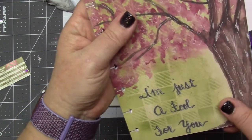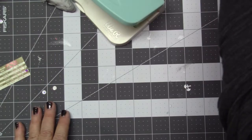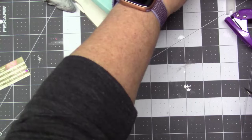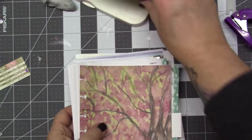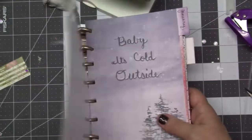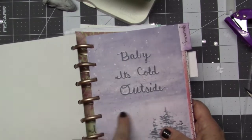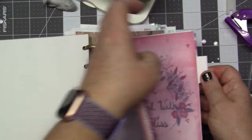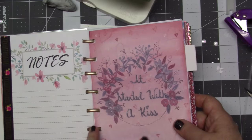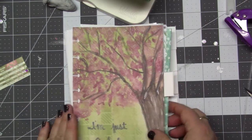So that is my planner! The months are available on my Facebook group for free if you want to download and use them. The covers each feature a lyric: 'Baby It's Cold Outside' is from that song; 'It started out with a kiss' is from 'Somebody Told Me' by The Killers; and 'I'm just a fool for you' is from 'Linger' by The Cranberries, who are from Ireland.